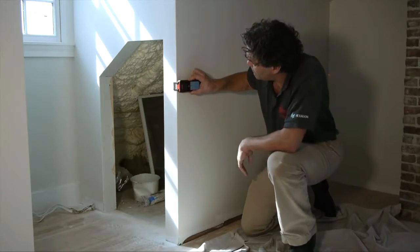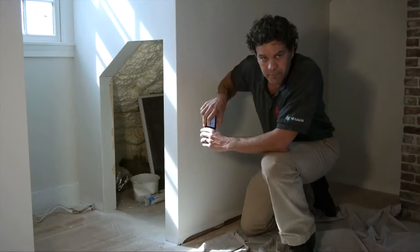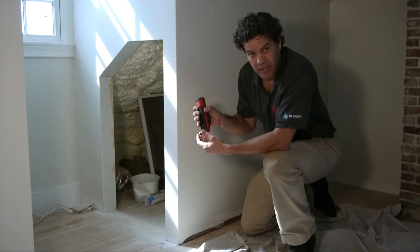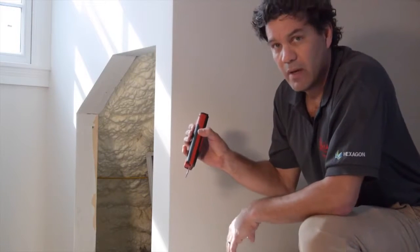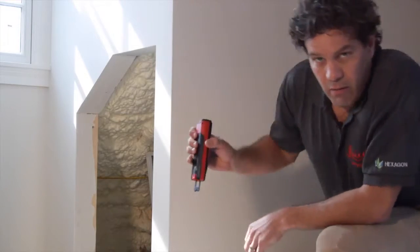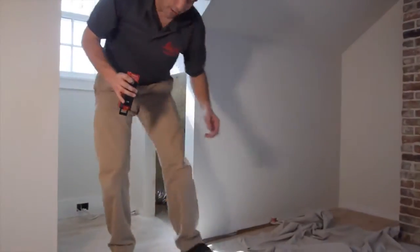Take your shot and you're good to go. The other position for the intelligent end piece is fully extended, like so. This tells the Disto to measure from here. This is ideal when you're trying to measure a rough opening to determine a diagonal.